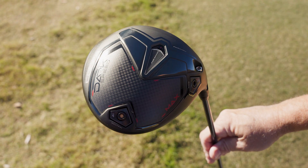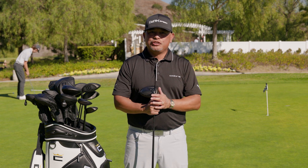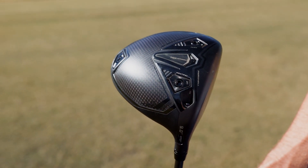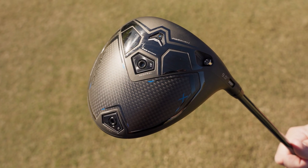What are the key technologies? Aerodynamics, internal weighting, and a super fast face. It's real easy for you to choose which driver is best for you. You're going to have to decide if you want to hit it lower, which is a low spin model, higher, which is a max model, or in the middle of those — both forgiving and speed — and that's the X model.